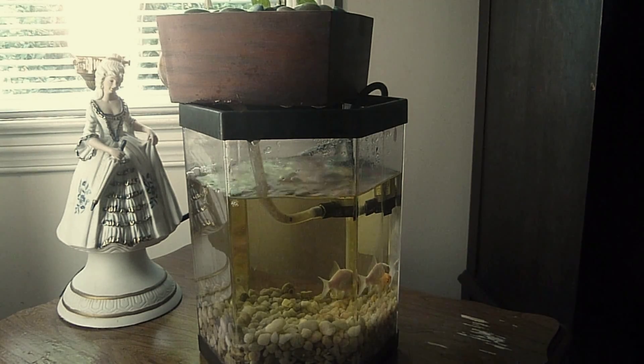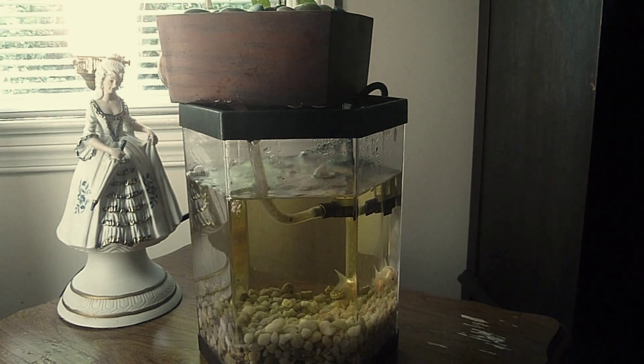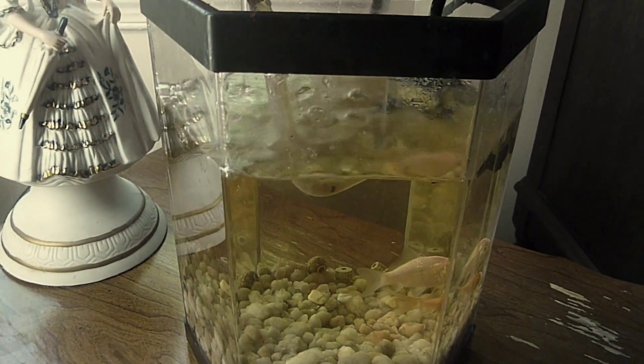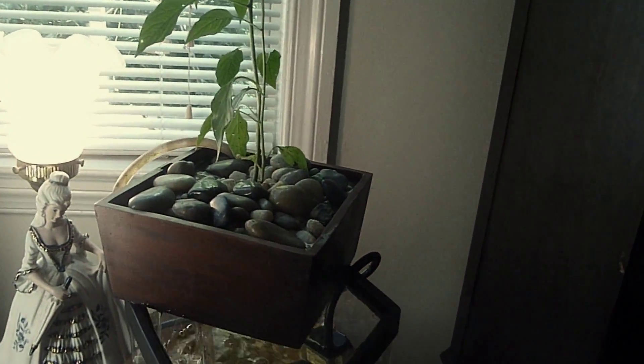Alright, so this is my aquaponics system. It's a little indoor ornamental continuous flow system that I set up a little while ago with a one gallon fish tank that I picked up at Goodwill — an acrylic fish tank — and a grow bed made from a fountain base with some ornamental rocks and a cayenne pepper.